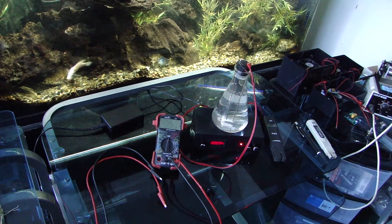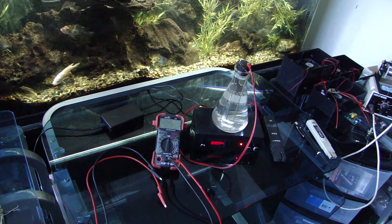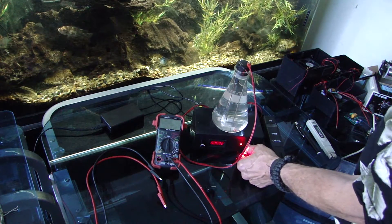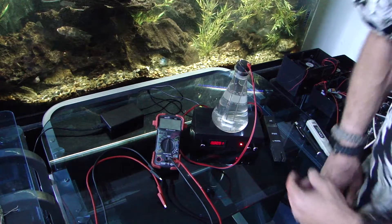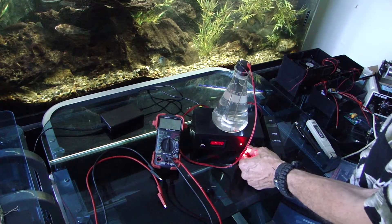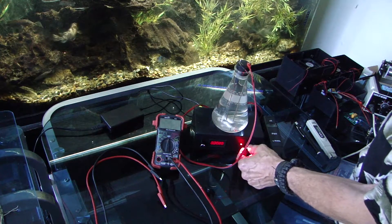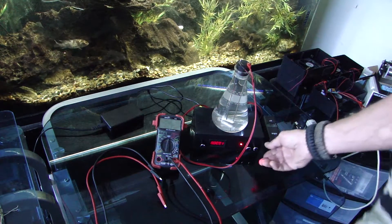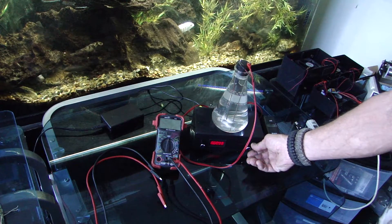We could go all the way up — now you're looking at 9.4 amps — but we don't want to go that high. If you do go really high, you can decrease your reverse polarity speed and increase your stirring.